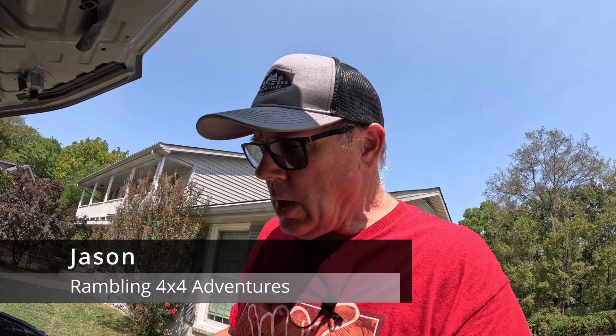Good afternoon. I'm Jason, and this is Rambling 4x4 Adventures. Today I want to talk about a cool little accessory for the Nissan Frontier that I didn't know about until I installed my rearview camera mirror and researched a better way to tap into fuses. Stay tuned and check it out.